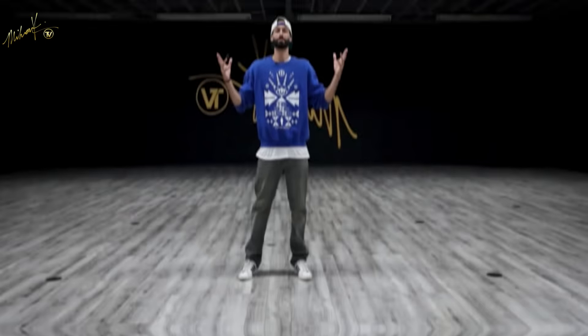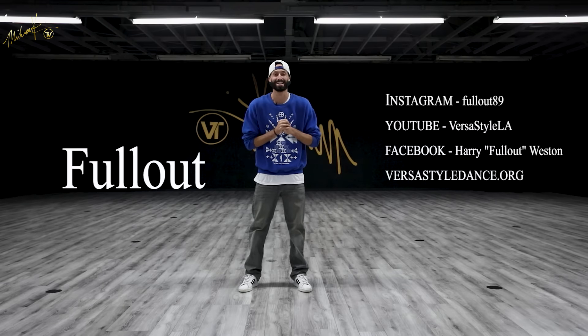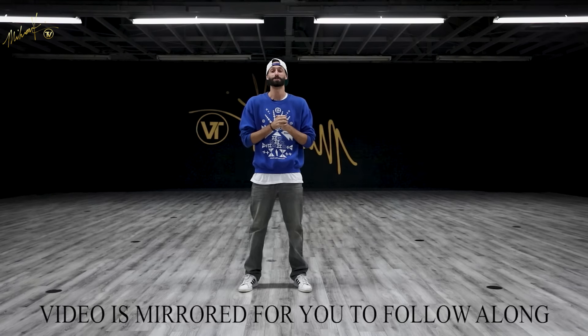Let's get started! What's up everybody, my name is Harry Weston aka Full Out from Versa Style Dance Company. Welcome to today's house dance tutorial — thank you so much to Miron TV for having me. Today we are going to learn how to do the loose leg, and as you can see the logo in the back is flipped, so that means the video is mirrored, which means you can follow right along at home.